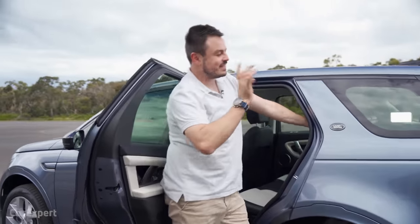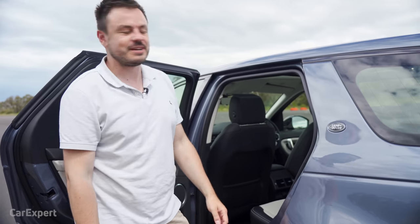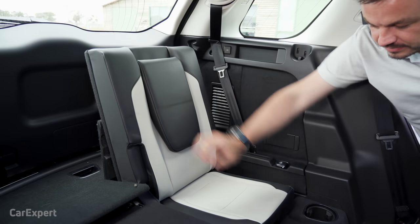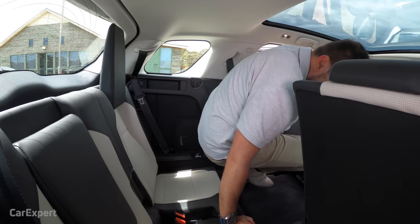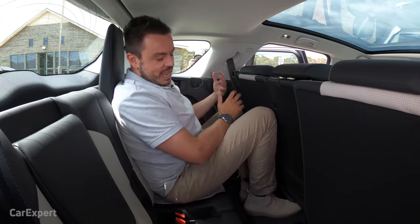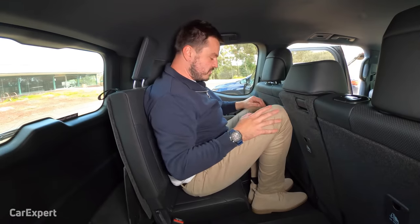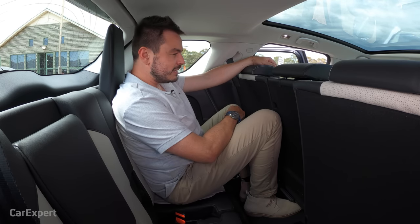Getting into the third row means pulling the second row seat all the way forward, then lifting the third row seat and headrest. Getting in is a little bit of a challenge for adults. Once in, you pull the seat forward and lock it. Toe room is not great, knee room is okay, and head room is not great either. But ultimately if I needed to sit here for a short trip, this wouldn't be the end of the world. Unfortunately there's no USB charging here either, which is a bit disappointing.